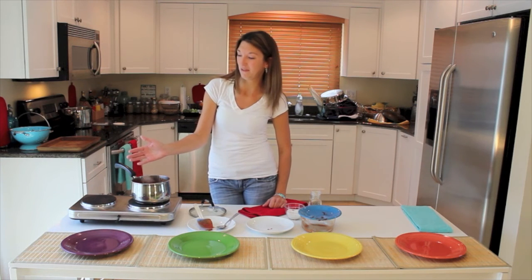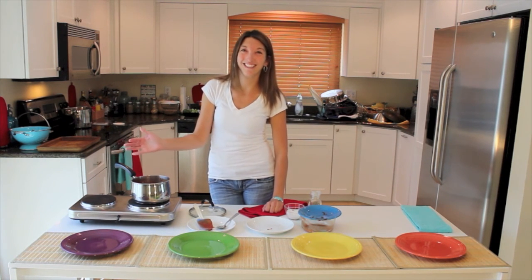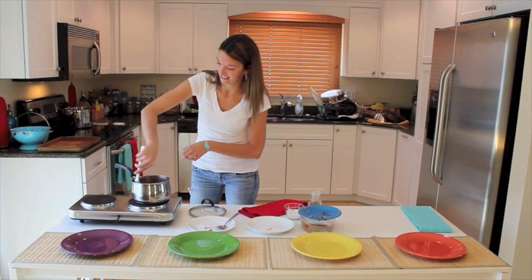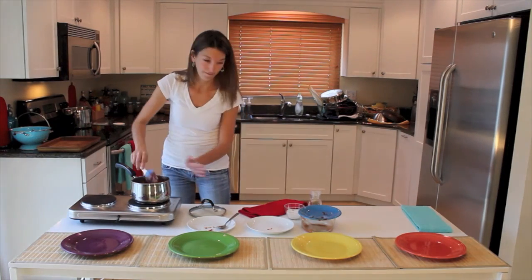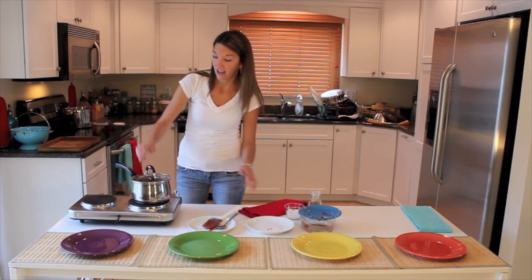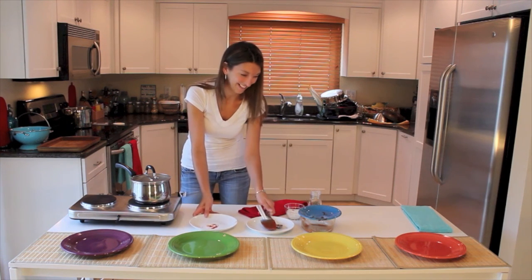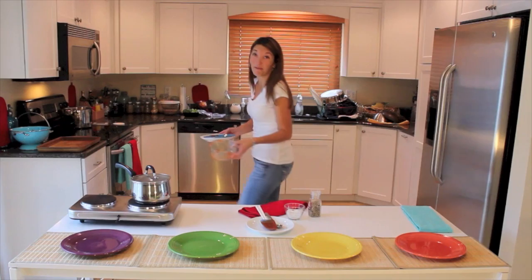Eat whole foods, experiment, try things, and let me know how you're doing. Thanks everybody — make some chili! And have a lid nearby. Now I gotta make my rice.